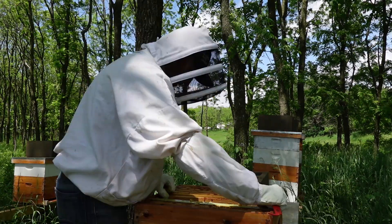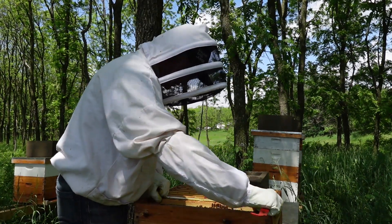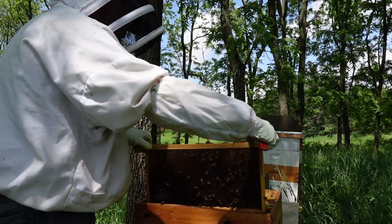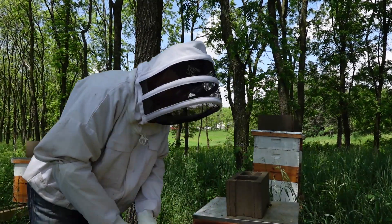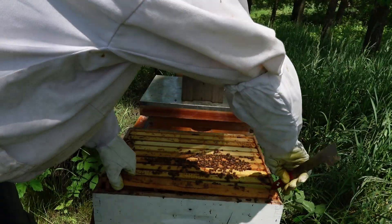I'm likely gonna see just more drone brood down in the bottom here. Let me get down in there and see what we've got. Oh, that's all honey — it's very heavy. Pretty meager population. Yeah, nothing going on here.